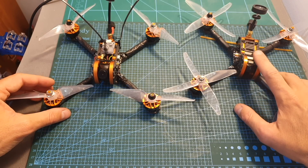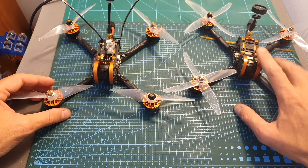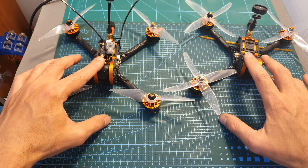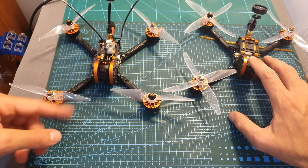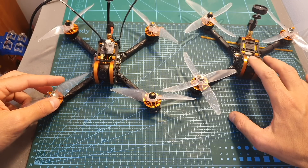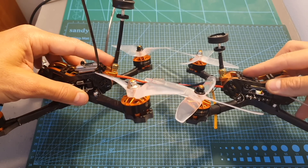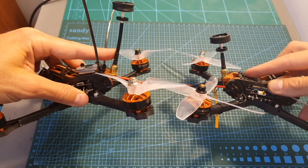The Tyro 109 is bundled with a single set of four-bladed 5040 propellers, whereas with the Tyro 99 you get plenty of bi-bladed 5038 propellers. With both versions you get a Pagoda antenna, however the Tyro 99 is bundled with a longer one.